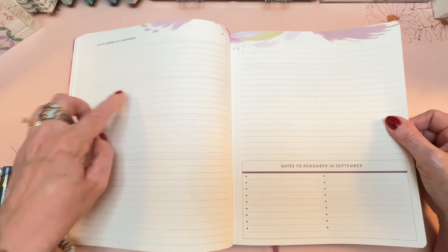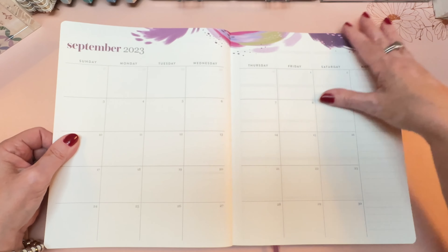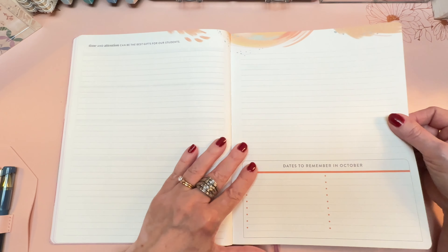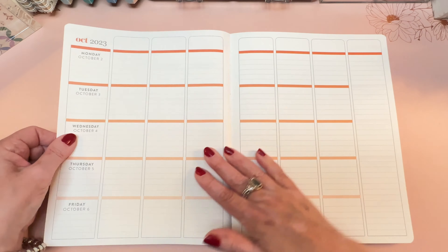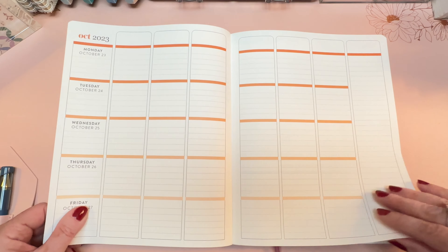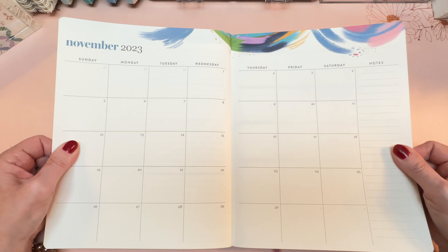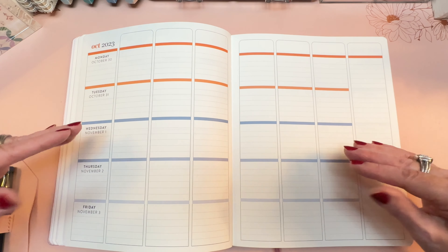Flipping quickly to September — 'align action with intention' — and we finish up August then switch to purple for September. October's notes page says 'time and attention can be the best gifts for our students.' The monthly spread is a Sunday start. It always bugs my brain a little when two different month colors mix on the same spread, but the nice thing is it's a very clear visual reminder of when you reach the new month.